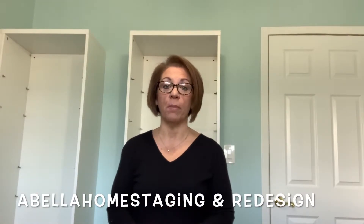Hello everybody, this is Carmela Abella from Abella Home Staging Marine Design. I'm going to take on a very small project today. I haven't posted any videos lately because I've been so busy at work, but I have a little bit of a break and I really wanted to get this done.